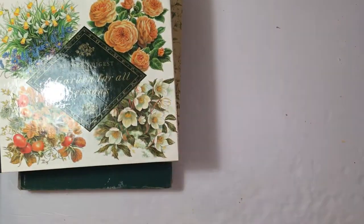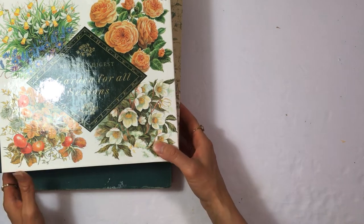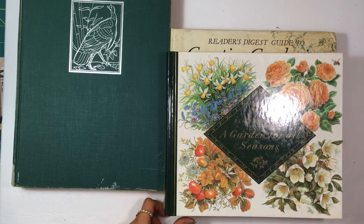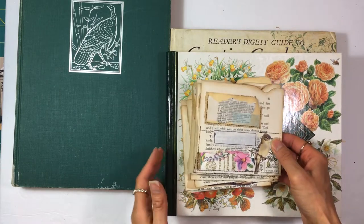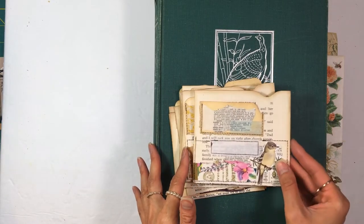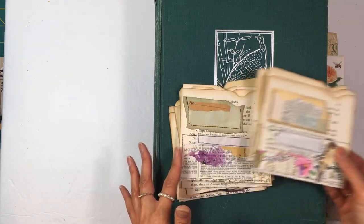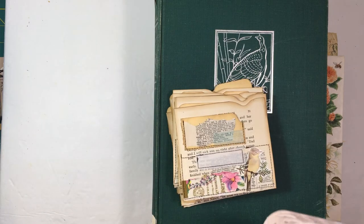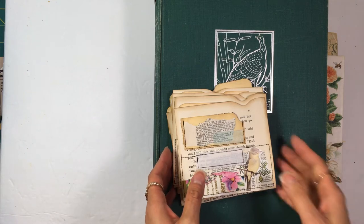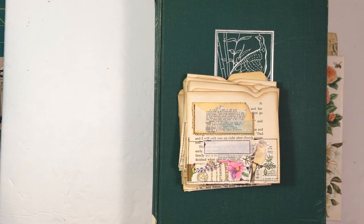Let me know if you have any questions about any of these books — like if you want more details to see if you can find some online. The ones I showed you earlier are really great for fussy cutting. I've been working on some pockets and things like that, so I'm going to do a video about that soon. My goal is to use up all of these images with the next batch I'm making. Thanks so much for watching, and I'll talk to you next time — bye everyone!